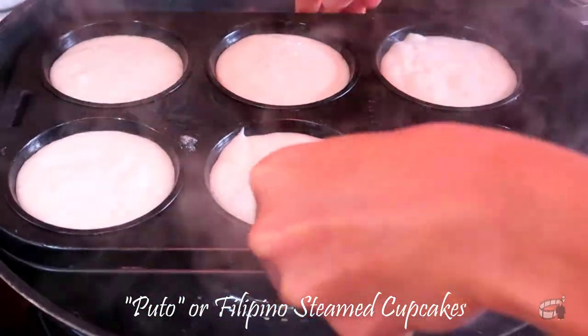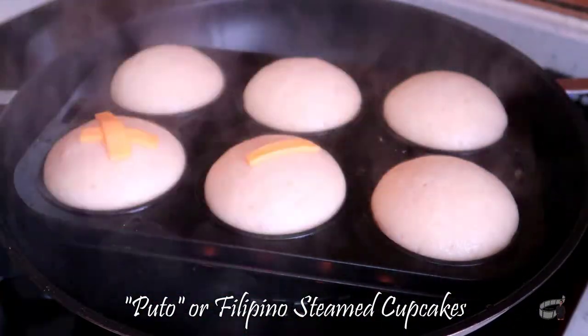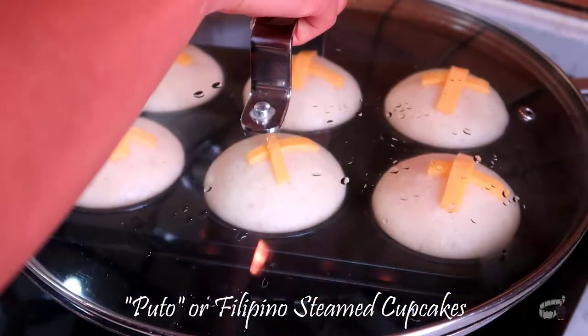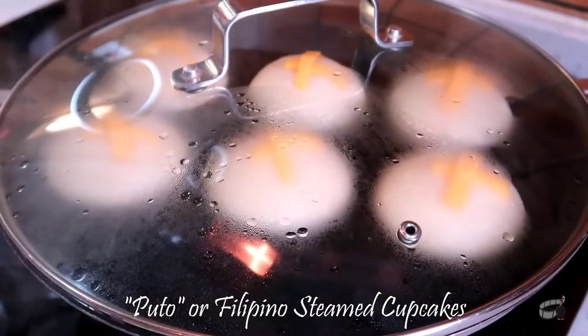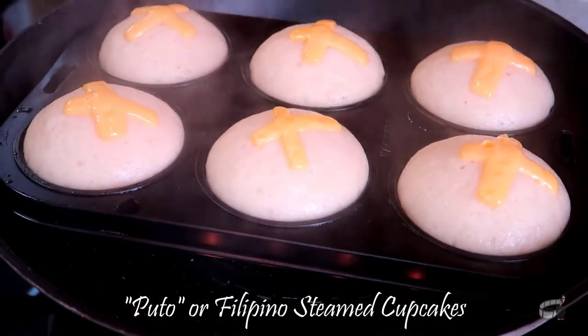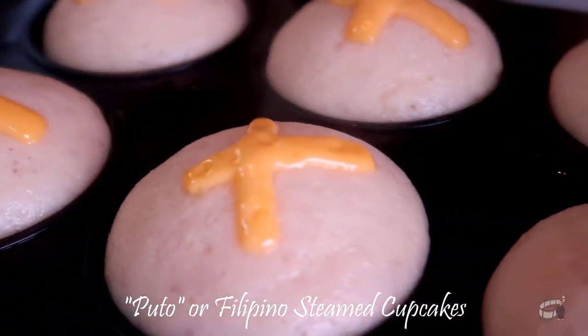Steam for 8 minutes and then top with slices of cheddar cheese. Steam for another 2 minutes. Keep in mind that the cooking time will vary depending on the size of your cupcakes. Turn off the heat and let it cool on a wire rack before transferring to a serving plate.